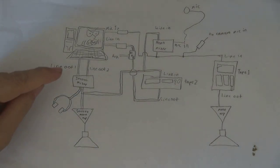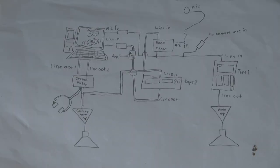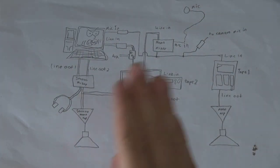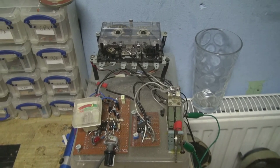Speaking of mixing, both outputs go into this stereo mixer, which is a contraption you saw in an earlier video. Then the output from that goes into these headphones, into an amplifier, and the speakers.